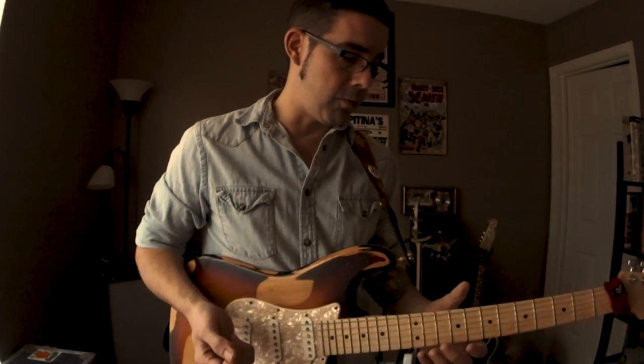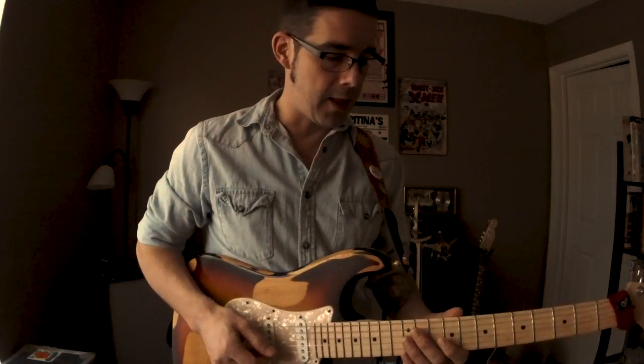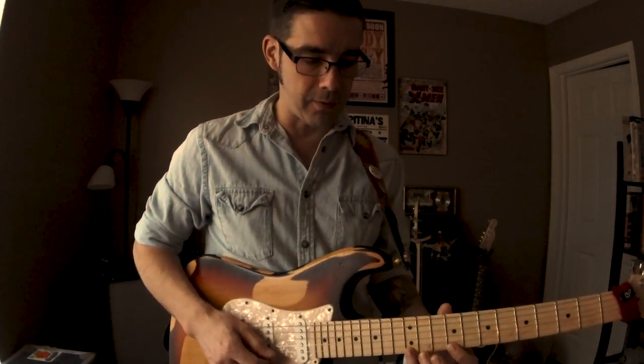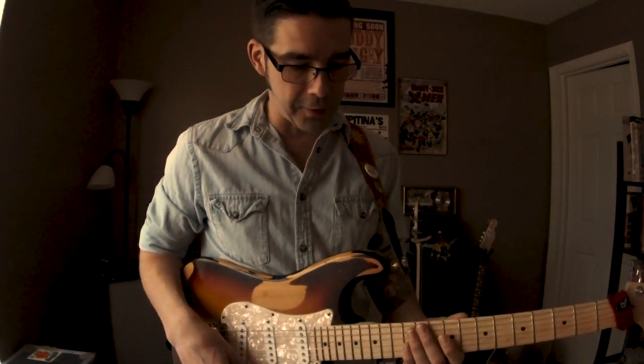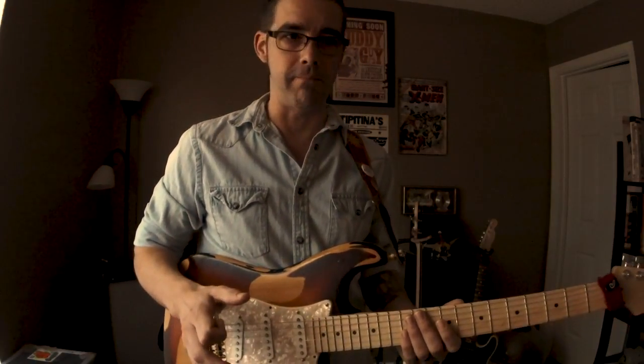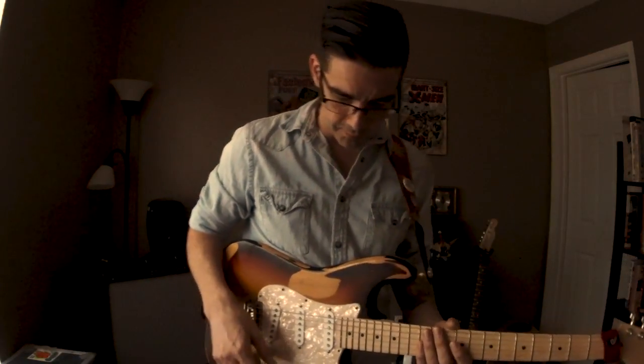I like it, I think it sounds kind of cool. You can do lots of stuff with this — you can sweep it, you can hybrid pick it. Since it's a five-note group, it kind of lends itself to doing some cool rhythmic things, if you're so inclined. So let's hear it over a B minor groove. Got a little bit of overdrive happening.